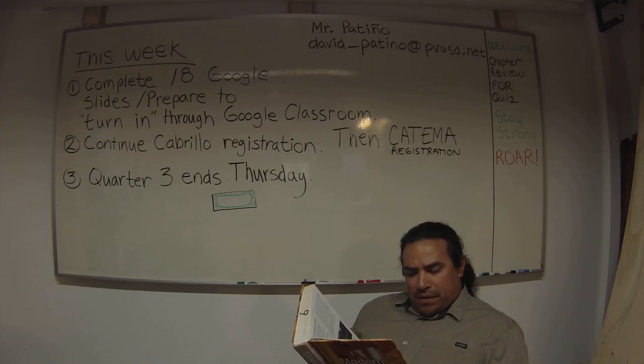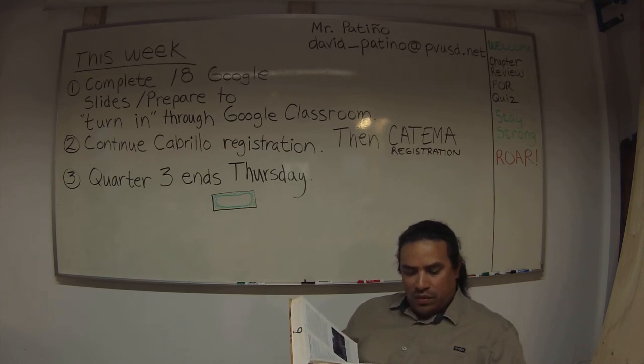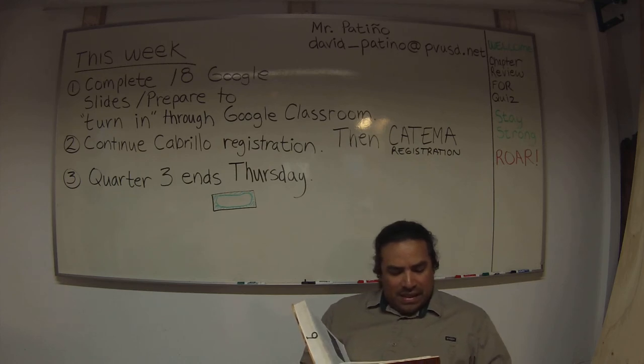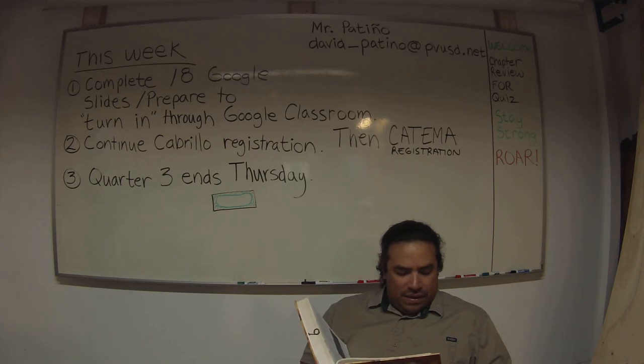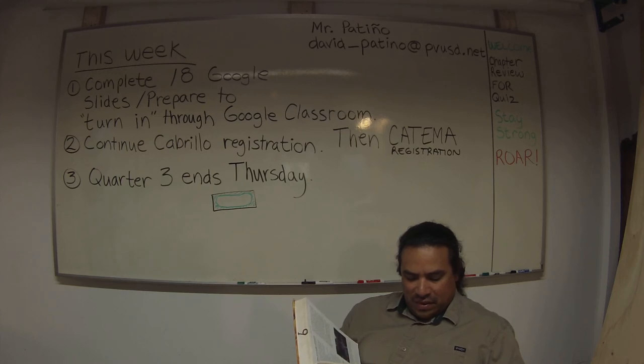Casein glue is made from milk curd, hydrated lime, and sodium hydroxide. It is supplied in powder form and mixed with cold water. After mixing, it should set for about 15 minutes before application. It is classified as a water-resistant glue and is used for structural laminating, working well with wood that has high moisture content. It has good joint-filling qualities and is used on oily woods such as teak, padauk, and lemon wood. Its main disadvantages are that it stains certain woods — especially oak, maple, and redwood — and has an abrasive effect on tool edges.